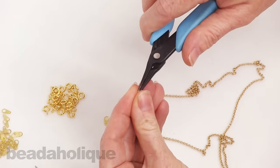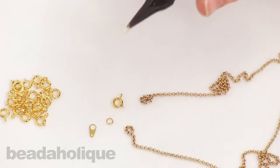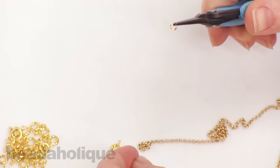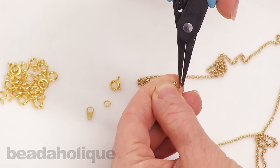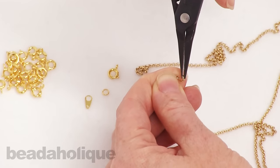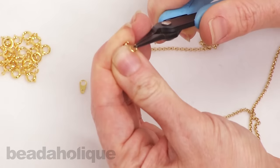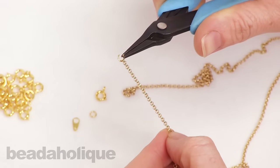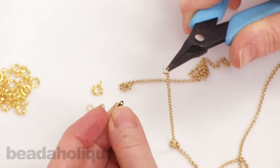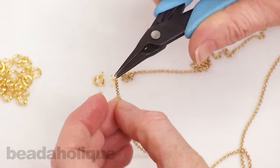These are open jump rings so the slit needs to be at the top — just twist them open. You'll want to make sure that whatever chain you're using, you can get a jump ring through it. That's probably going to be about 95% of the chains on the market; it's rare that you come across one that you can't. You just slide the end link through and then slide the chain tag through the small hole.